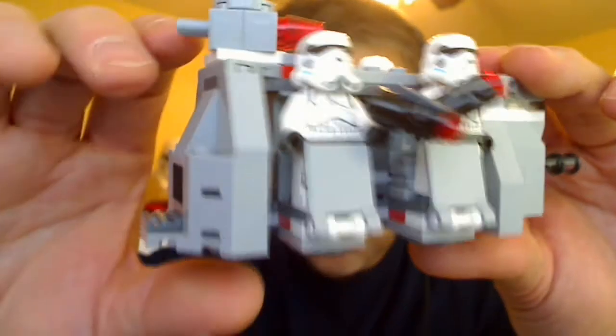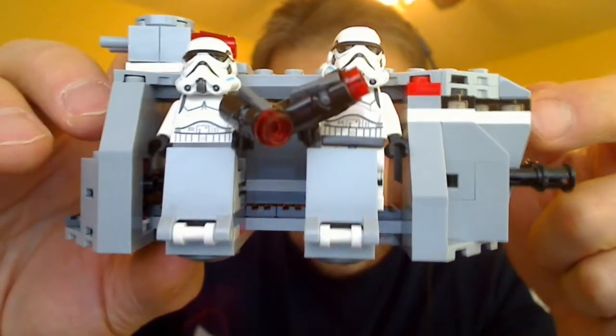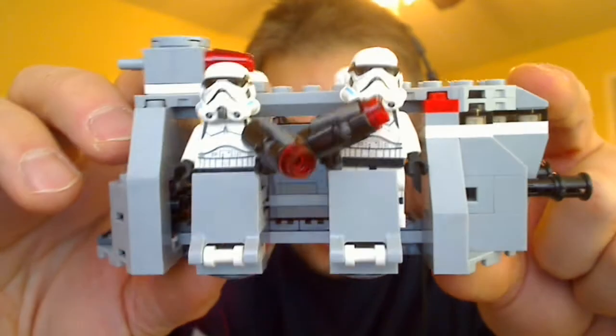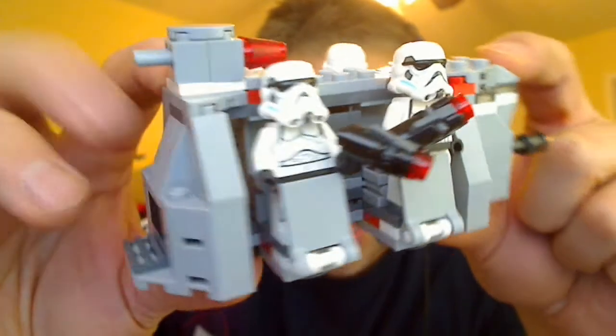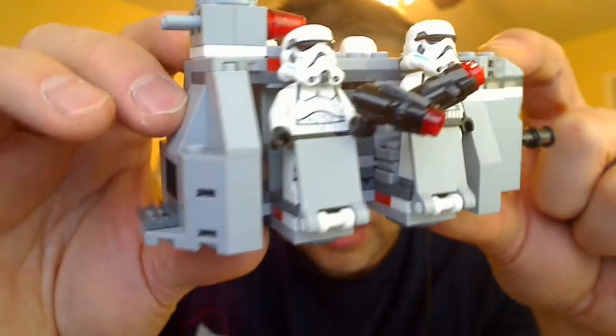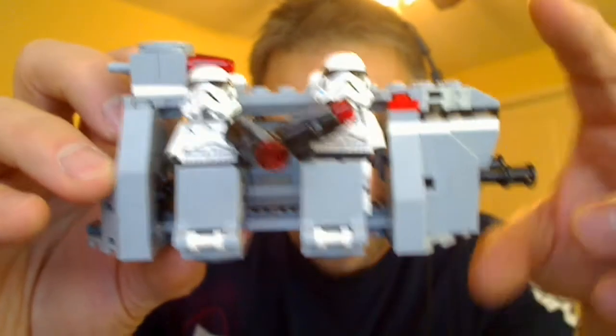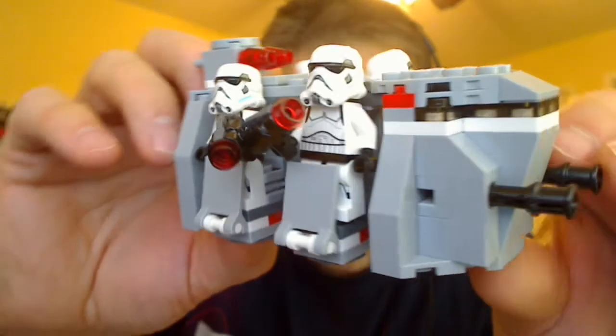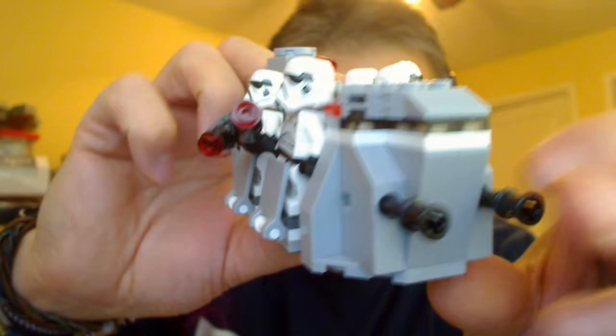This is a good-looking little vehicle, but it's a little limited in the fact that we don't have any place to put a driver inside there, and the scale is a little weird. We'll try and find a link to the Imperial Transport and put that on the video or directly underneath, so you can get a look if you're really unsure where this vehicle is coming from.